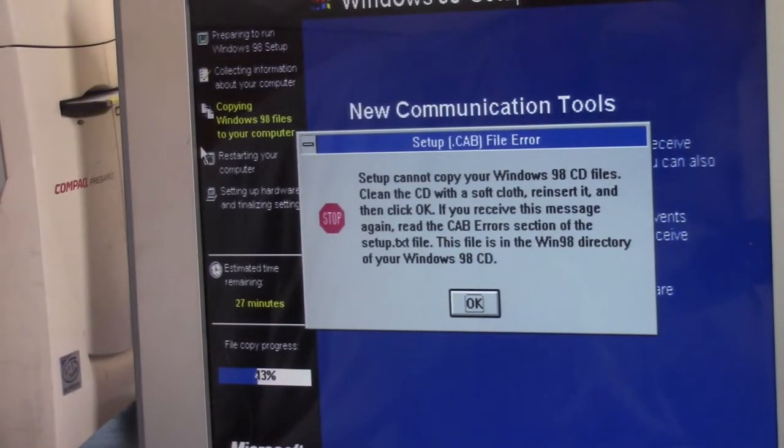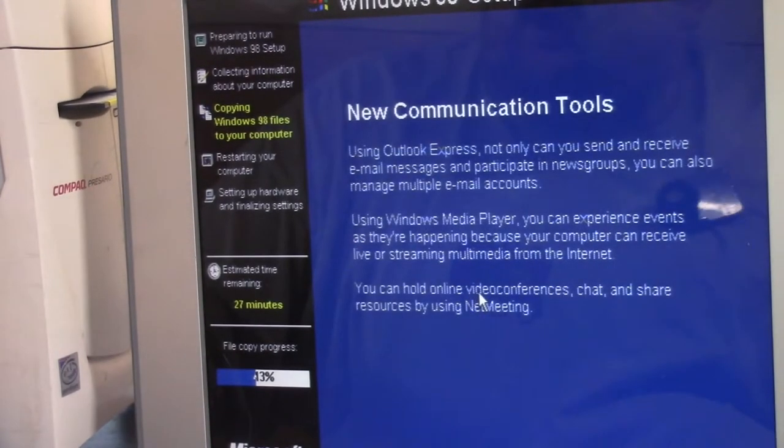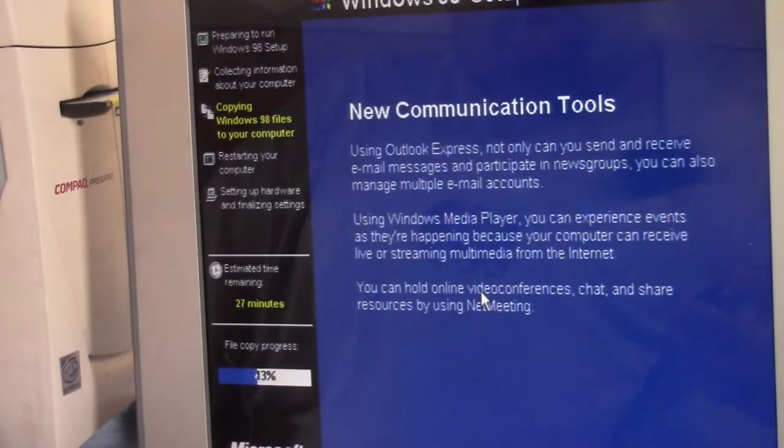So we're at 43% and I get: 'Setup cannot continue, cannot copy your Windows CD files. Clean the CD with a soft cloth, reinsert it, and click OK.' I just did that, so now I'm putting it back in. I'm going to wait for the CD drive to initialize. It looks like it has — hit OK. And we'll see what happens. If it pops up again, I'm going to kind of give up and start again tomorrow.